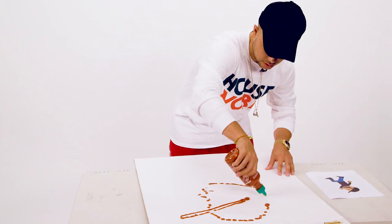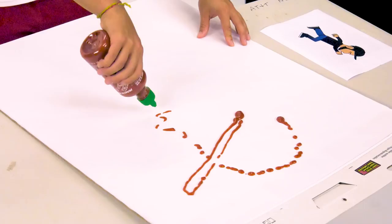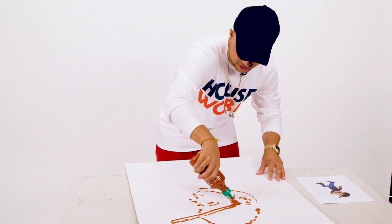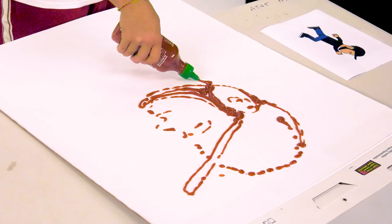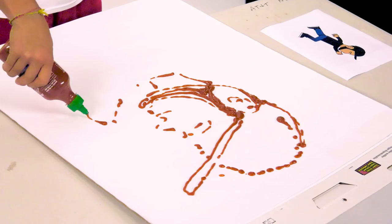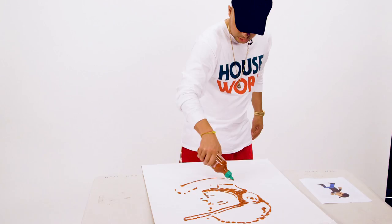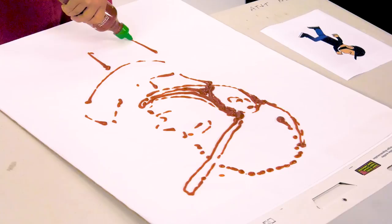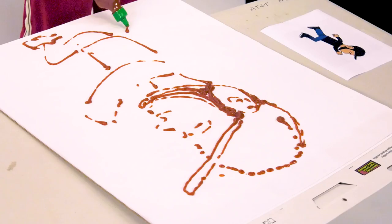I think I'm going to — I've not scaled this properly. Alright, we're going to have to do like a miniature body. Alright, he's going to be doing like the splits.